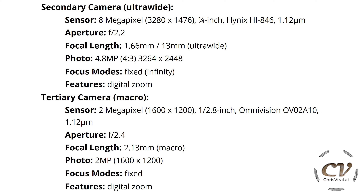For the secondary camera, which is an ultra-wide, this features an 8 megapixel sensor, f/2.2 aperture — equivalent to a 13 mm ultra-wide lens. Best photo setting: 4.8 megapixels, but the focus mode is just fixed and the feature is only digital zoom. Moving on to the tertiary camera, which is a macro camera — just a 2 megapixel sensor, f/2.4 aperture, best photo setting 2 megapixels, also fixed focus and digital zoom only.